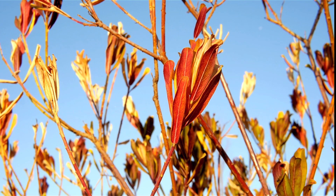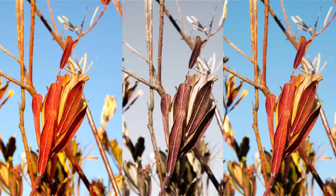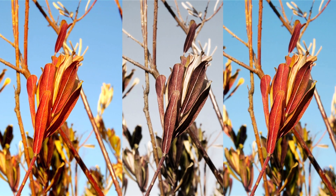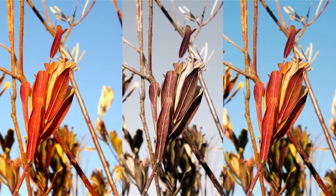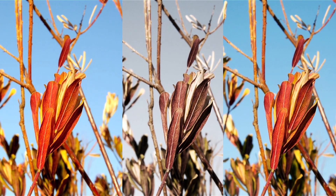Here are some more examples of what we can do with the neutral footage and the possibilities you can play around with. Keep in mind that this was shot around 3 p.m., so the sun is just too bright.